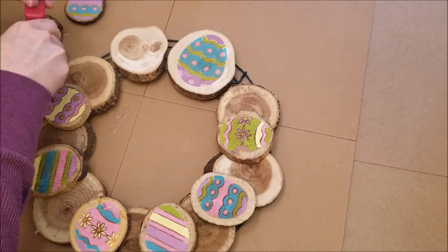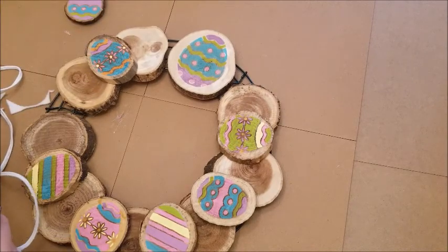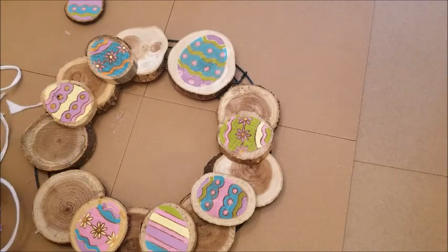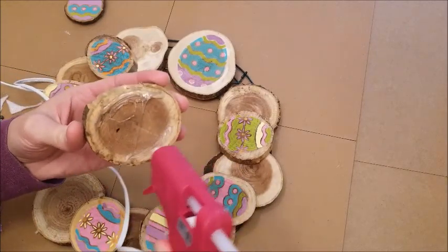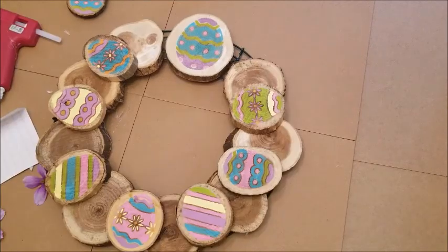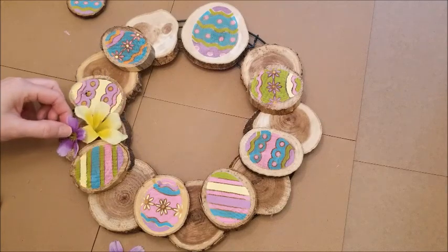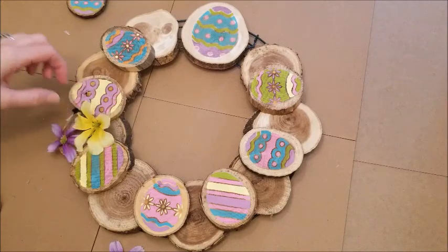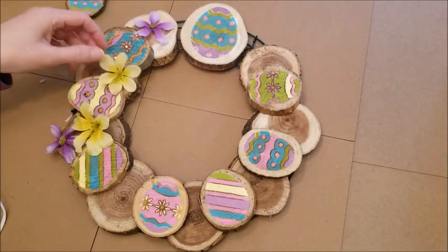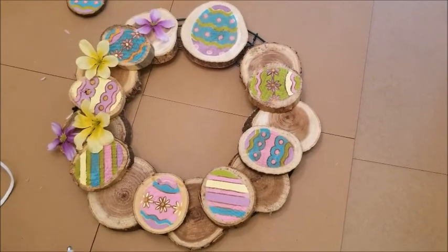Once all the felt is on, hot glue the small pieces on top to cover up all the wire. I have tons of little hot glue strings. Lay out the small pieces how you want them, applying hot glue around the sides that will touch the other wood. Be careful not to put glue too close to the edge of the egg pieces — once you press them down the glue might squeeze out. I had to cover one up with a flower because of that. Position the flowers where you want them, especially over any bare-looking spots, and hot glue those down.